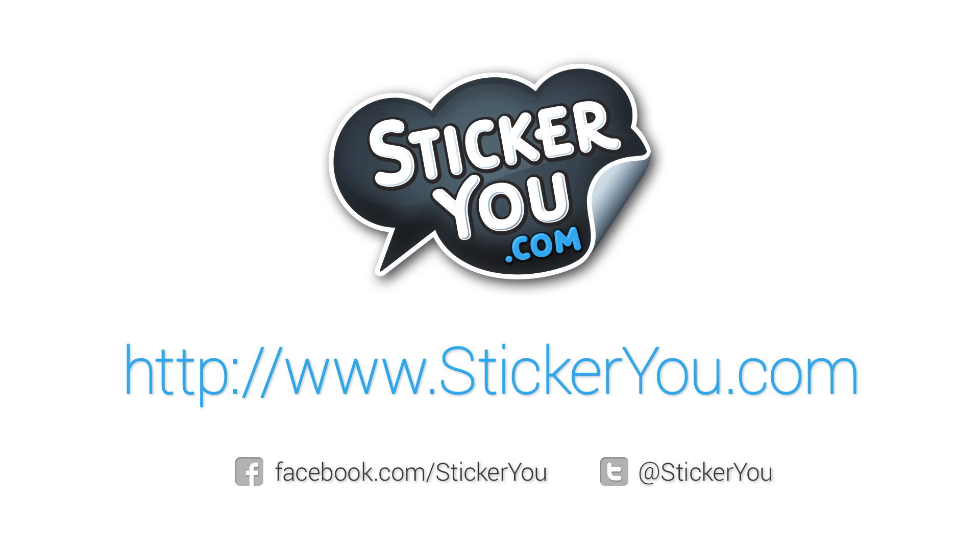Thank you for choosing StickerU. If you have any questions about our products, please contact us online at StickerU.com.